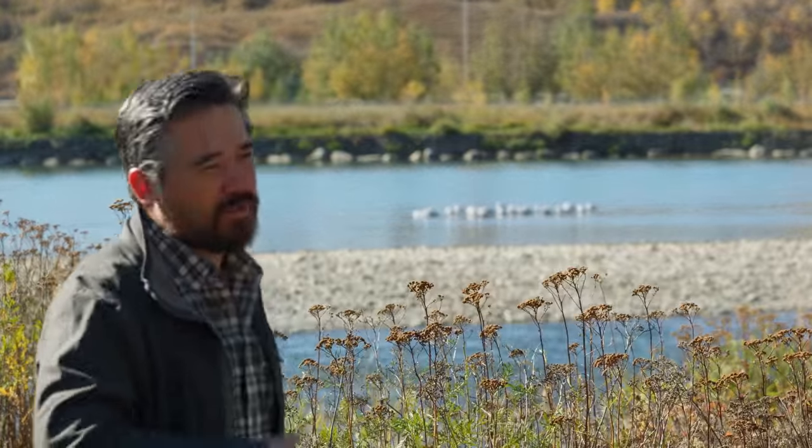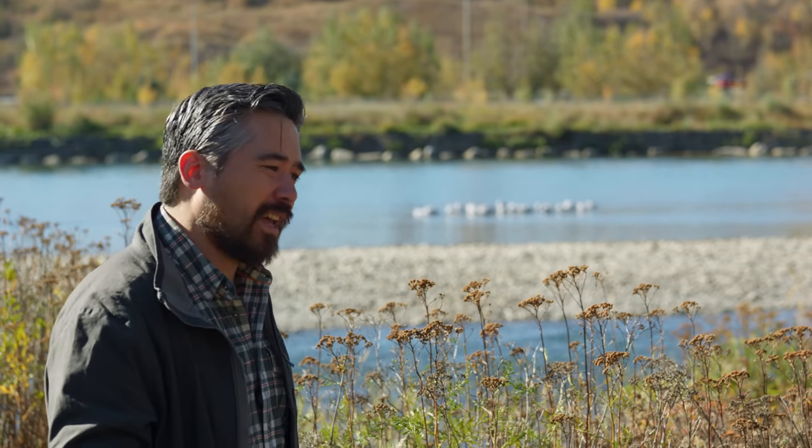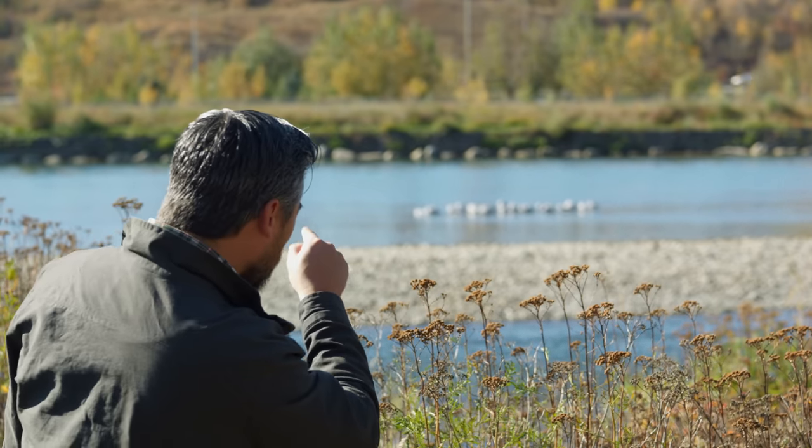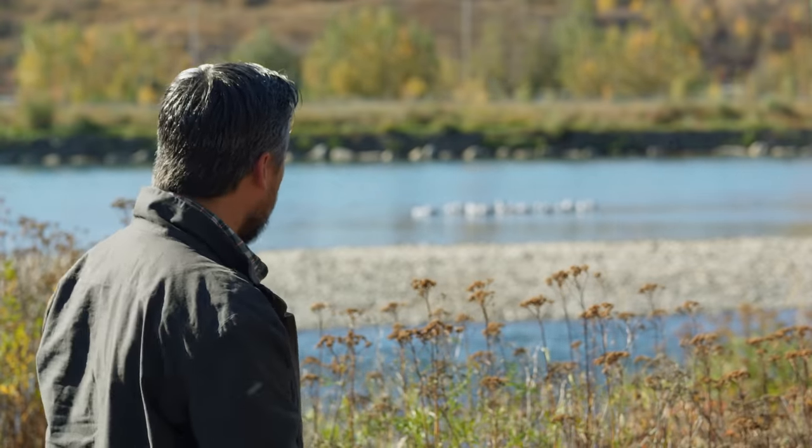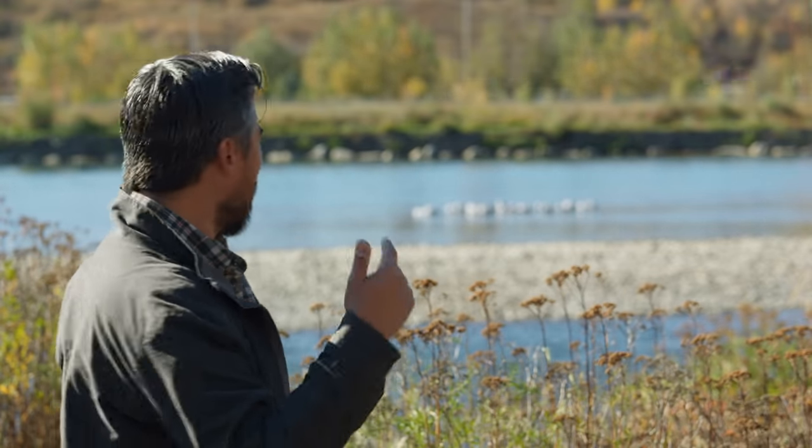A lens like the 600mm f/4 is great for sports and wildlife, but also for outdoor venues and concerts. Just for example — you might be too young to recognize it, but out there is actually the 80s band Flock of Seagulls, one of my favorites. I grew up with them. This lens does a great job getting 80s bands that are back from retirement, just like that.